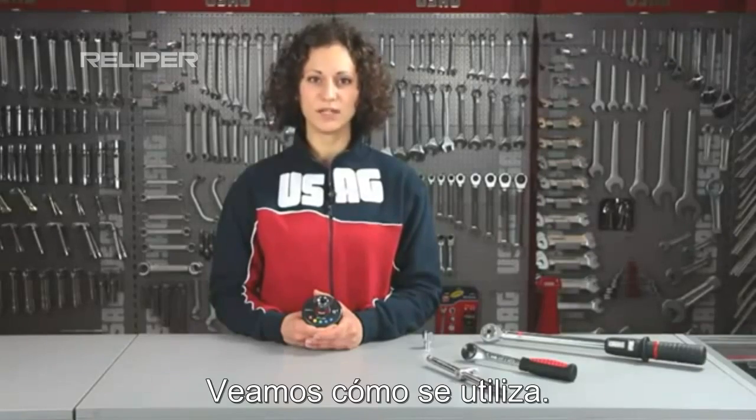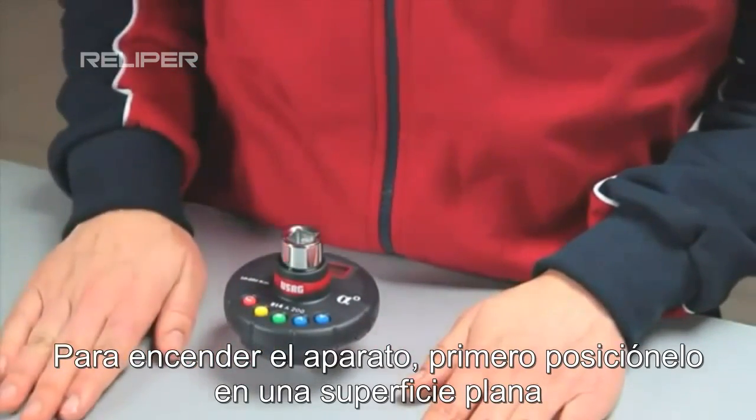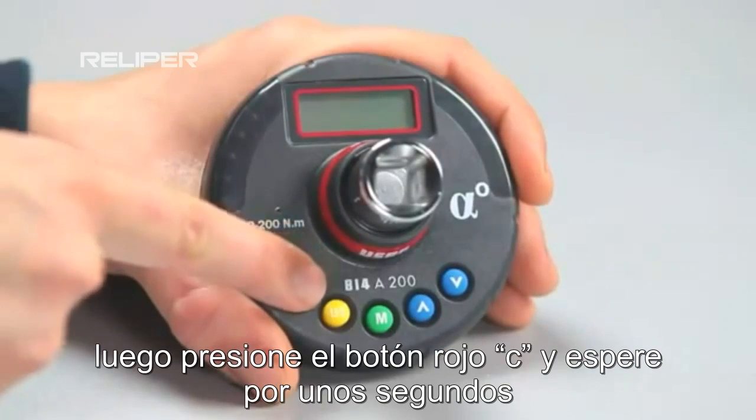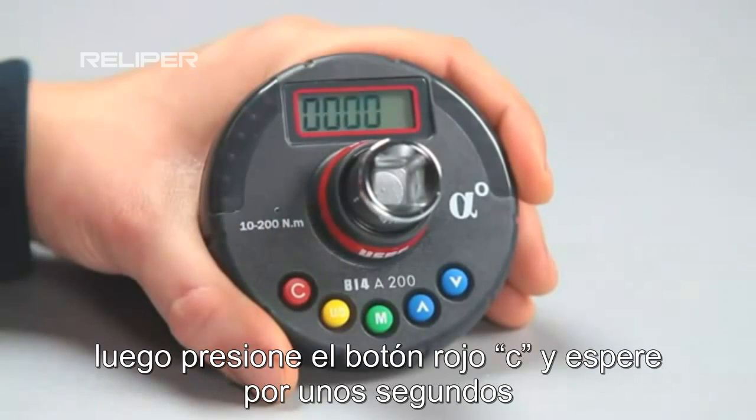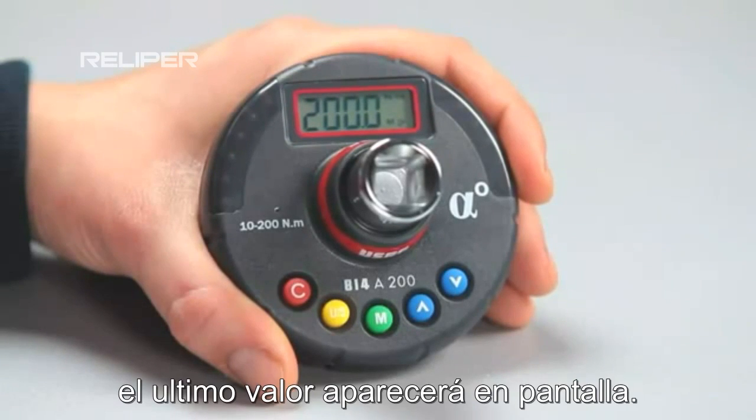Let's take a look at how it's used. To switch on the device, first you have to rest it on a flat surface. Then press the red button C and wait for a few seconds. When the setting of the device is complete, the last value set will appear on the display.